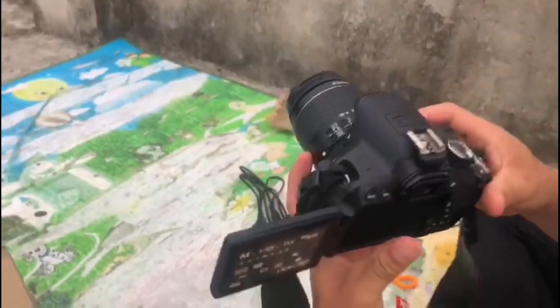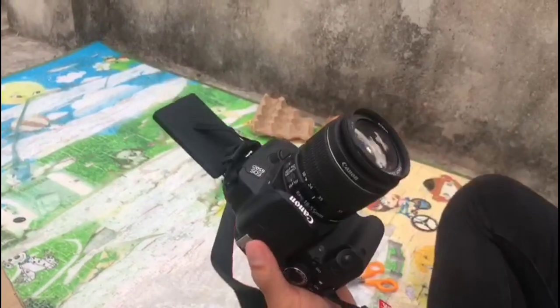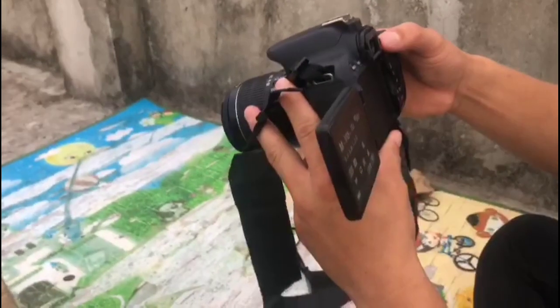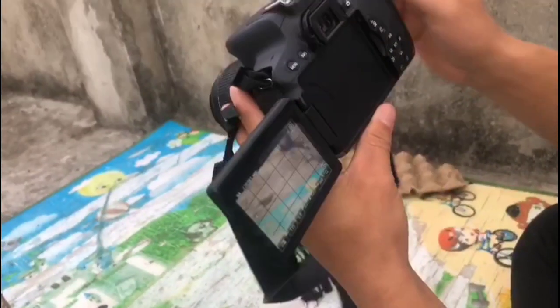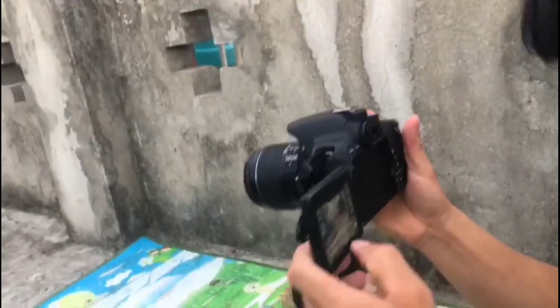I am exposed to the quality of the lens. That's a good one.